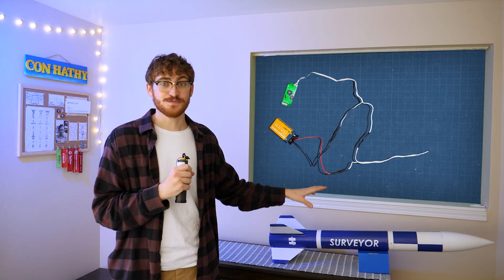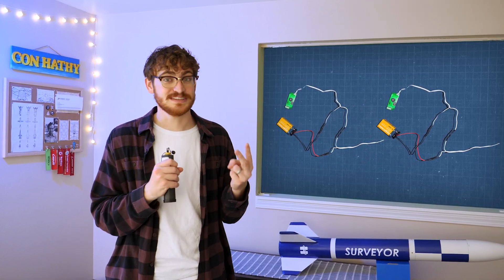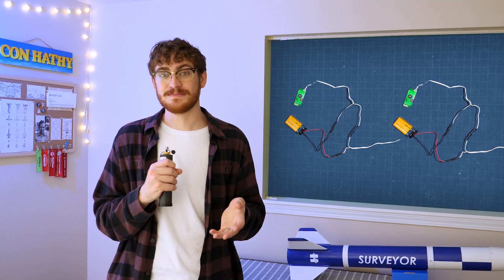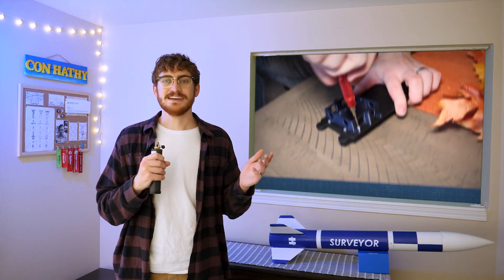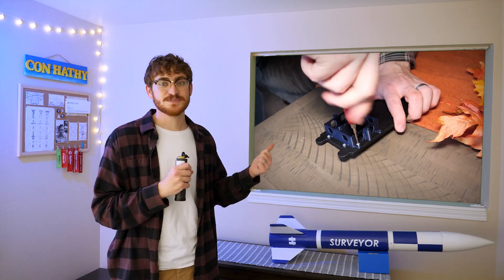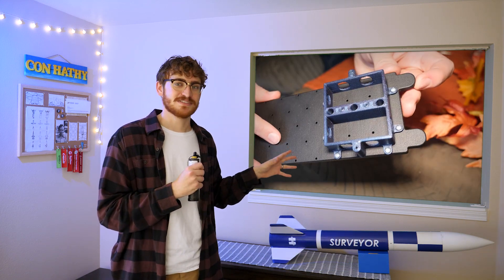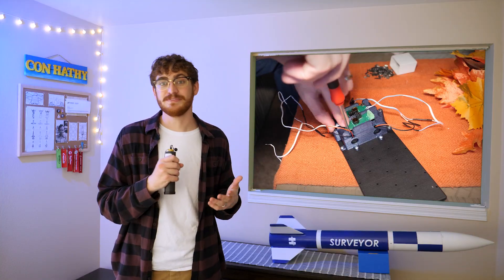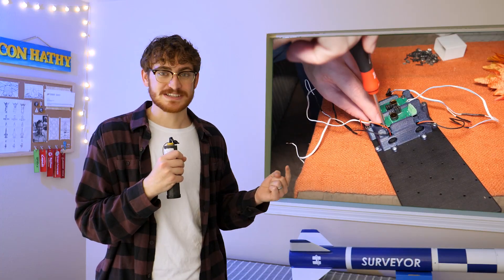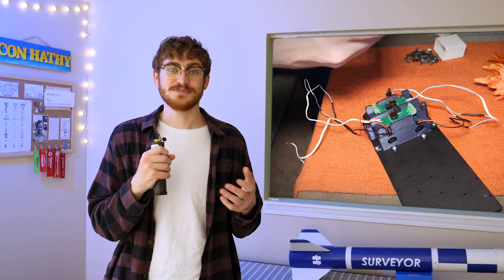For safety, everything here is going to be fully redundant. I'm going to have two batteries, two sets of ejection charges, and two altimeters. One system can be programmed to fire with a slight delay, so if anything goes wrong with the first system, it can save the mission. All of that is packaged into this 3D printed housing, which screws directly into my nylon electronic sled. I'm screwing directly into the plastic here, which is not the strongest option, but I'm not really worried about the screws tearing out — more about them backing out from vibration. By running a self-tapping screw into an undersized plastic hole, I'm locking it in with torque.